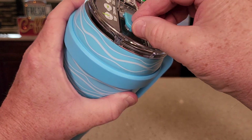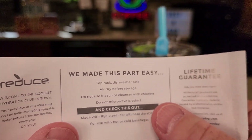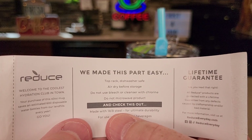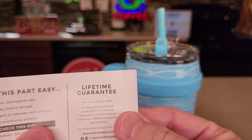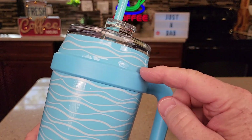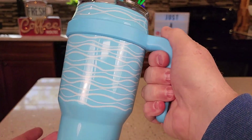It is double wall insulated, and we can drink out of it here just like that too. It is top rack dishwasher safe, 18.8 stainless steel. It says it has a lifetime guarantee. I can't take that off — that must be like glued on there or something, but it feels really nice.